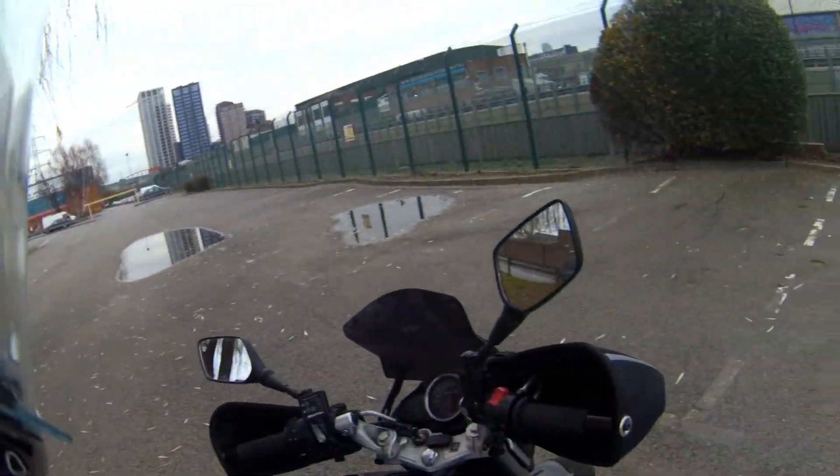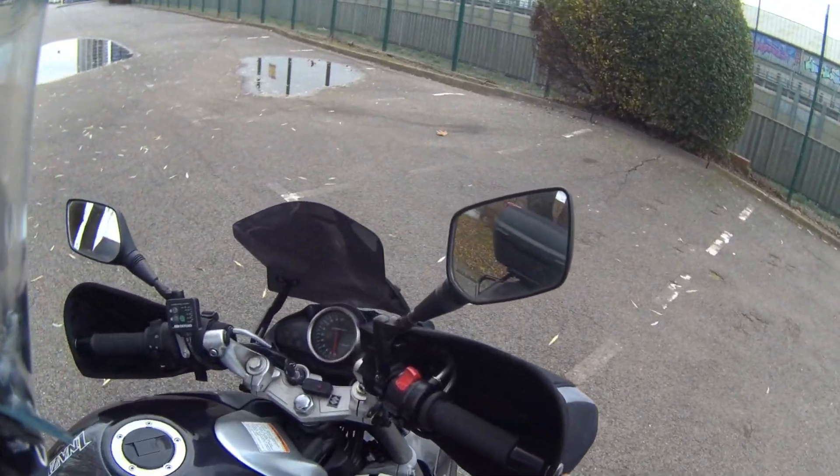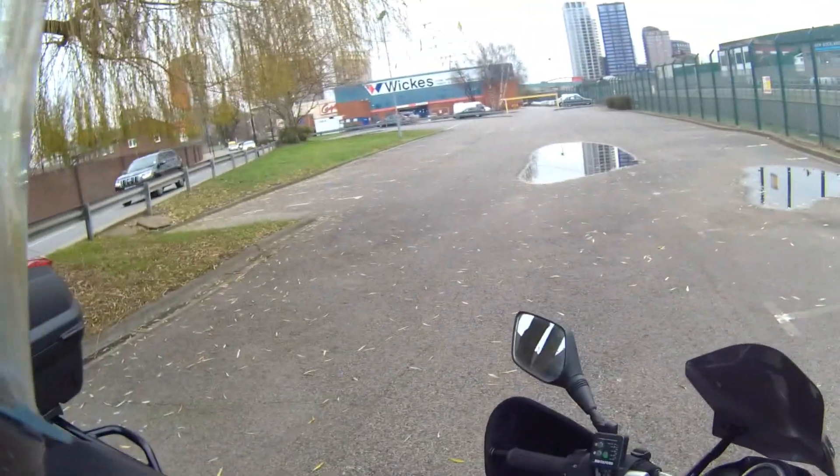One other thing I forgot to mention — I've got Bark Buster Blizzards installed on this as well. They're really easy to fit and take off, so I just take them off in the spring.